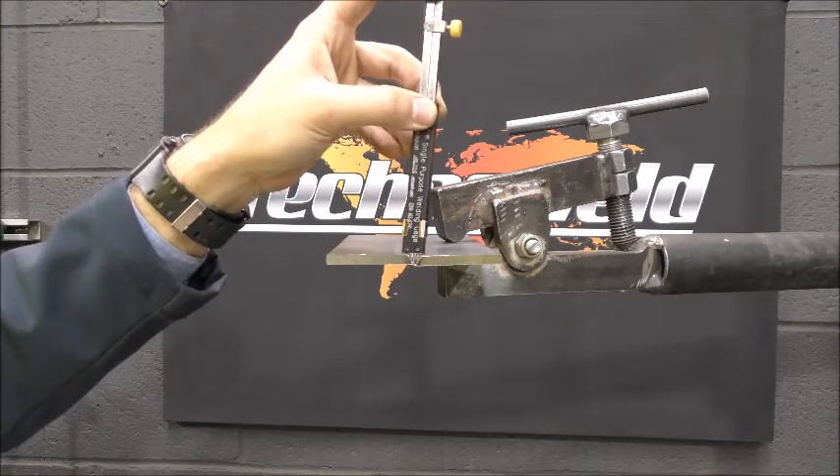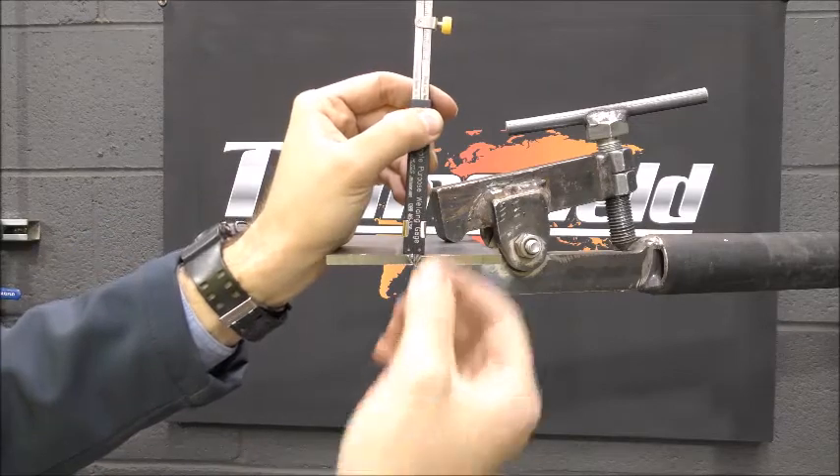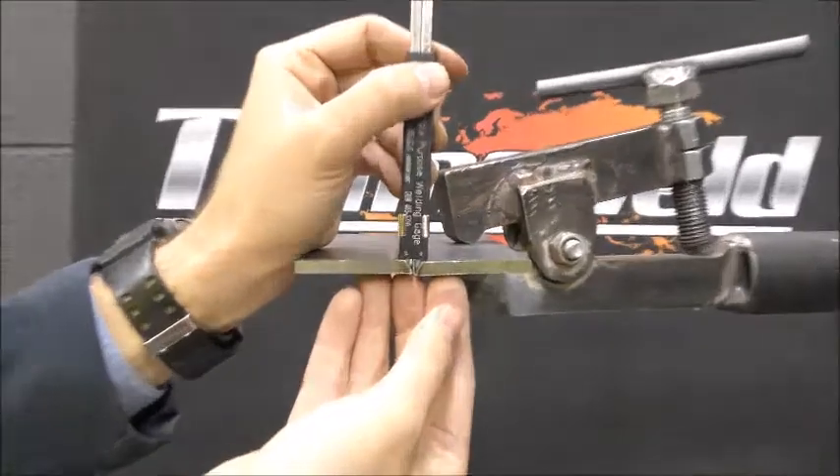Press both legs, turn 90 degrees to the weld prep, and insert beyond the bore. Ensure the gauge is 90 degrees to the parent material. Tighten the locking screw and remove from the prep.